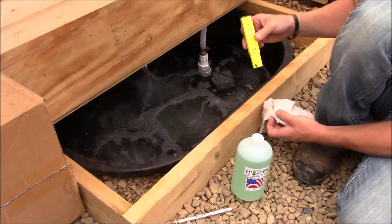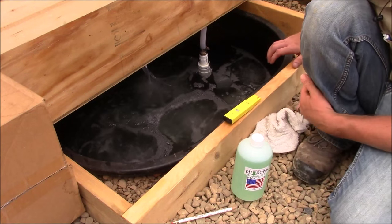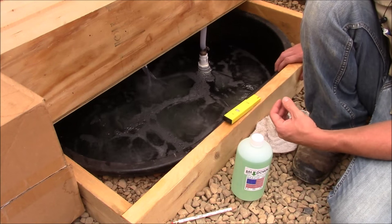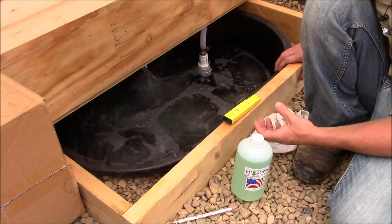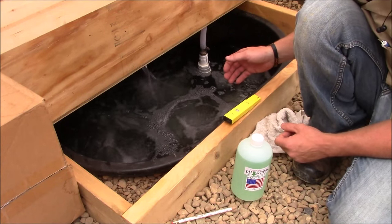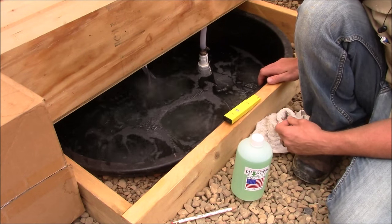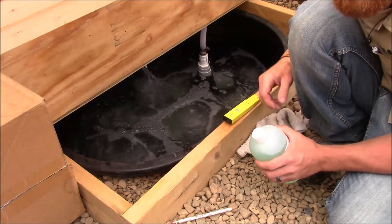I tested the pH before I started just to see what my rainwater was at — it was right at about 6.5 to 6.7 pH with our rainwater. I've seen some people on YouTube do their pH first and then add their nutrients after adjusting. Well, this is a prime example of how your nutrients can adjust your pH. In our case, our nutrients dropped our pH drastically by about two and a half points. I thought we'd need pH Down, but we're actually going to need pH Up.